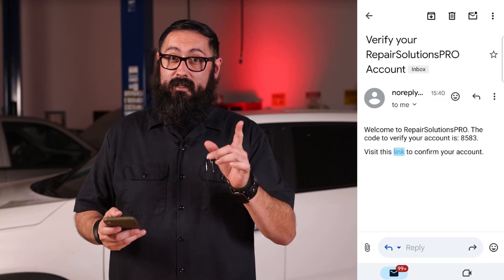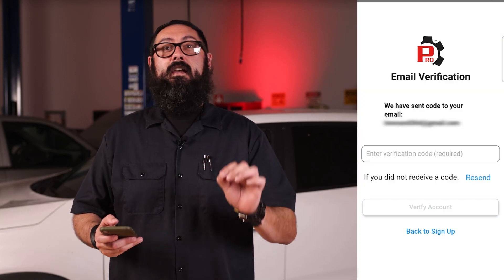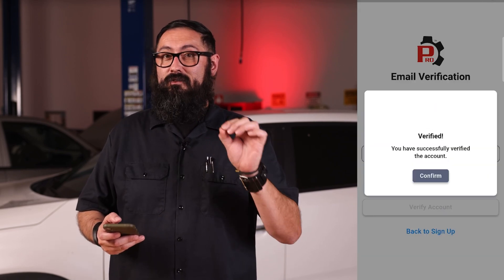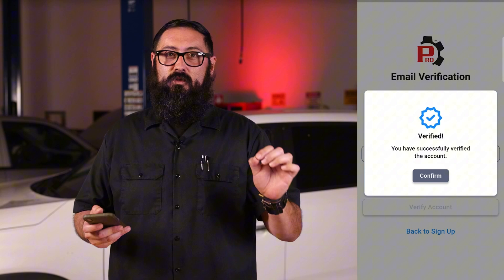After that, check your email to verify the account, enter the verification code, and confirm your account. After successful registration, the pair the tool screen will appear.